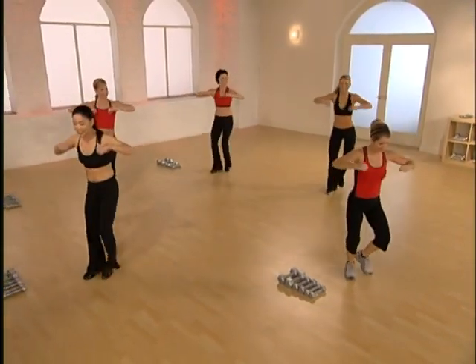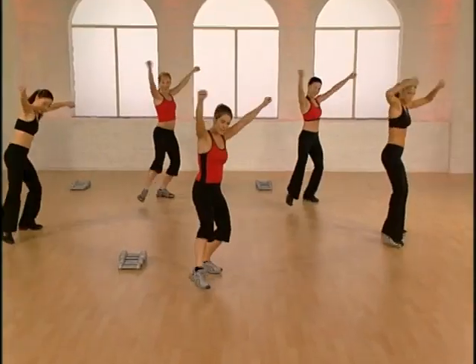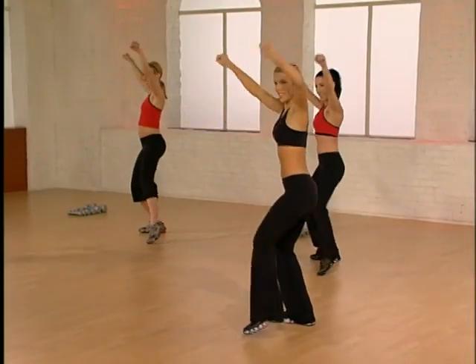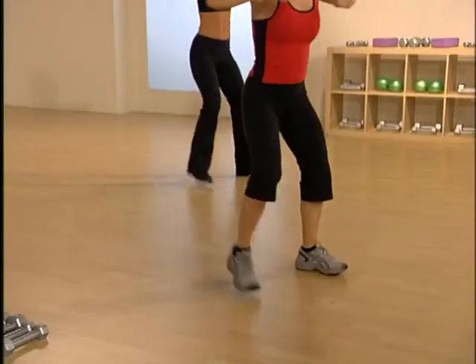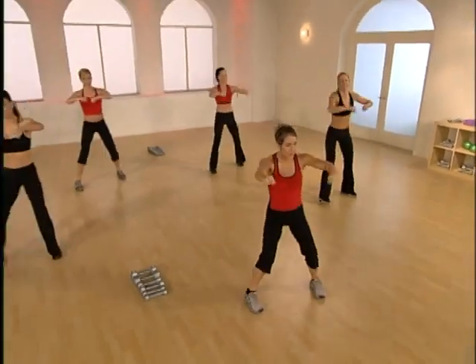One more. Here comes that V-step with the jacks. Punch, punch, turn. Jack it up and down. One more — punch, punch, hold the arms up, jack. Two times. We'll add on here — really going to get those legs warm. You ready? Here we go.